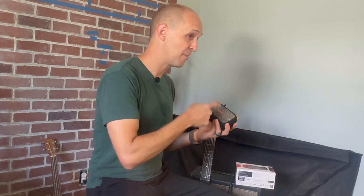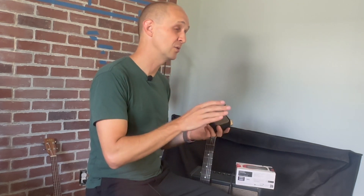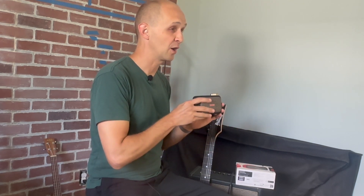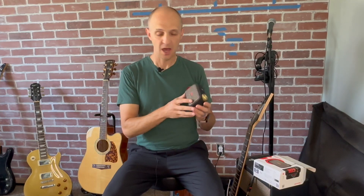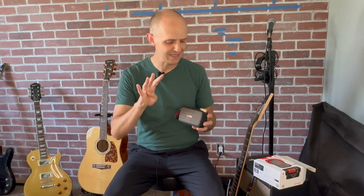You want to know how this sounds. We are going to plug this in — no firmware update. This is straight out of the box. I'm not even going to use the Positive Grid Spark app for iOS and Android devices. I'm just going to plug in and we are going to listen to the four presets.